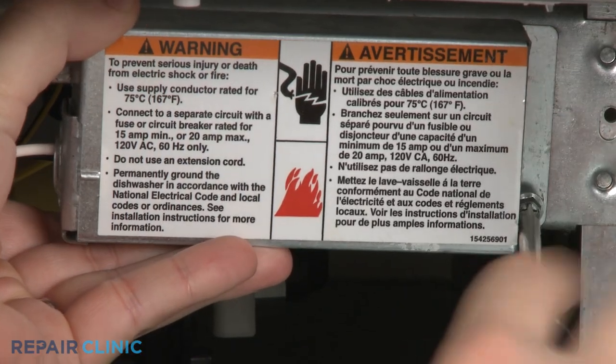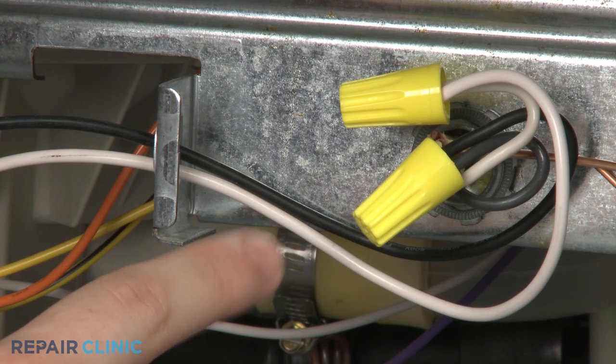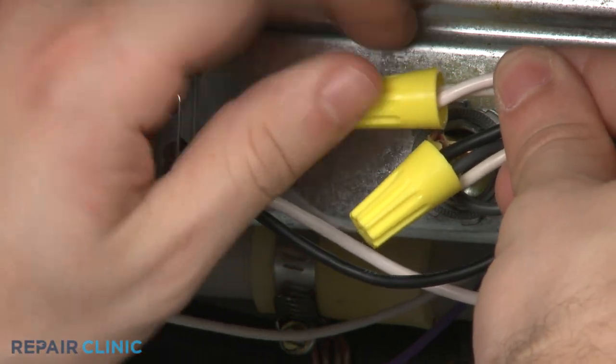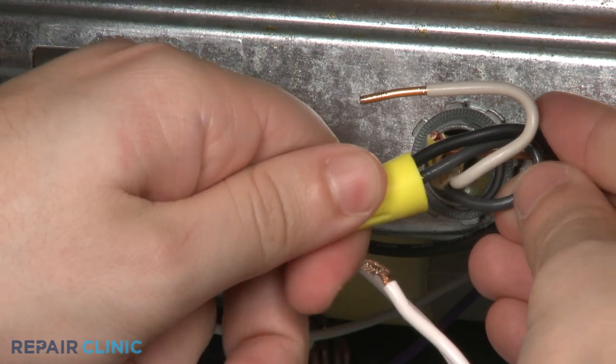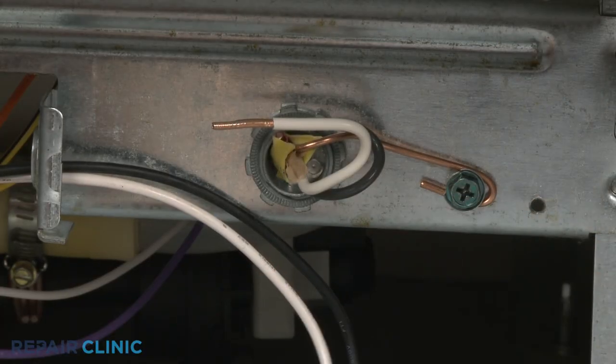Remove the screw to release the terminal block cover plate. Please note the location of the wires. Now untwist the wire nut to disconnect the wires. And loosen the screw to release the grounding wire.